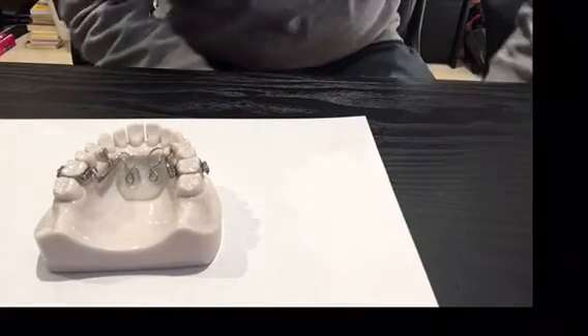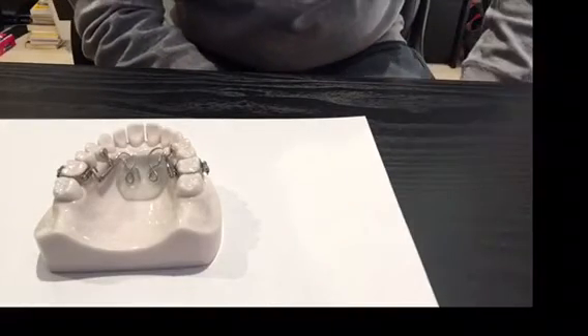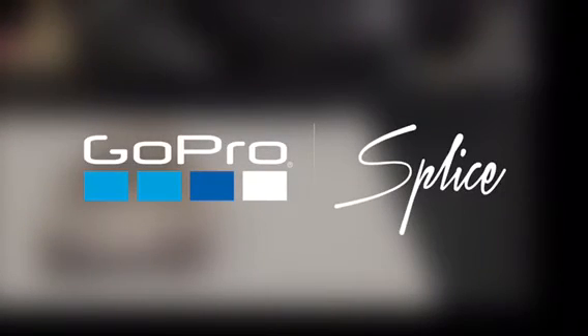You can do that on both sides or just one side if you need to, and that's how you activate a distal jet appliance. I'm Graham Manley for Ortholab.